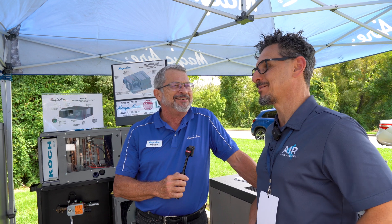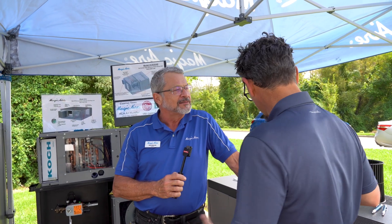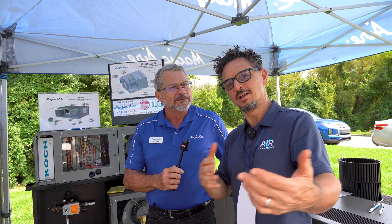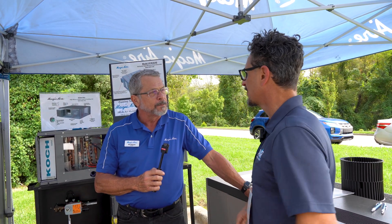You've got a great setup here and this is day two of the roadshow, so I'd love for you to give us a walk around so we can have a little conversation. Gina's going to record us and then I'll come back and get some close-ups of all the stuff we're talking about.